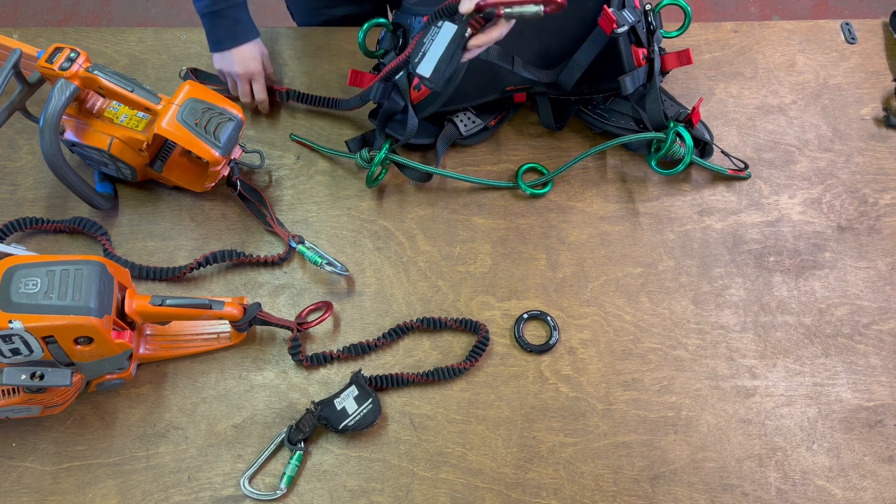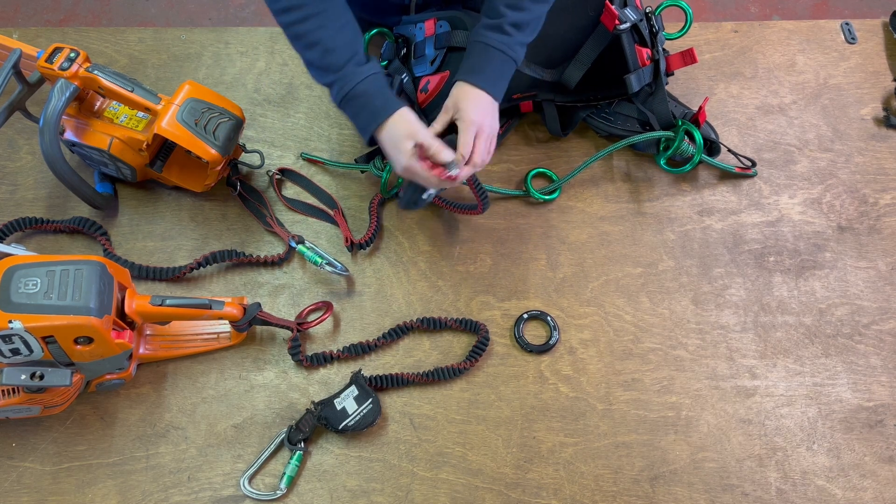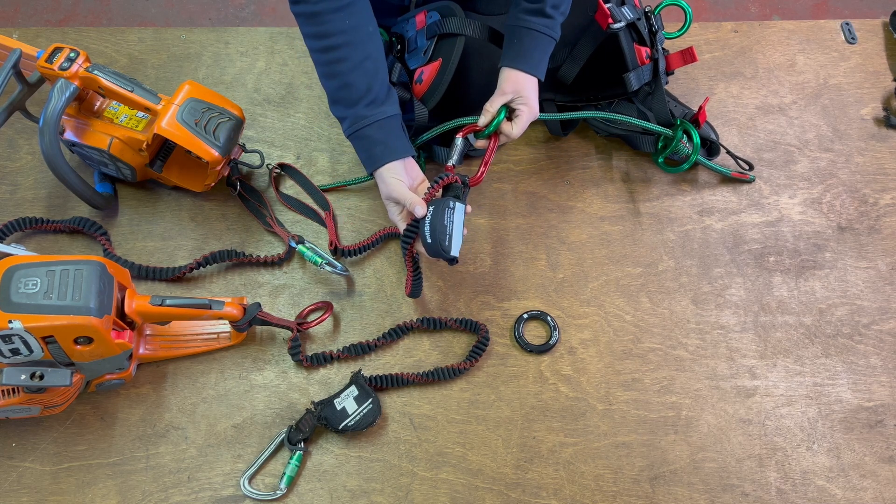By attaching the anti-shock tool lanyard anywhere on the harness, it allows the climber to be safe.